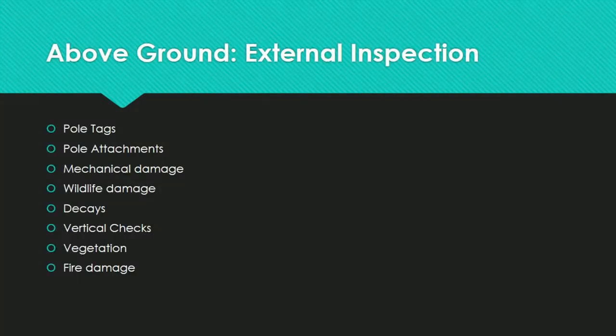Above ground inspection covers the majority of the inspection process and is divided between external and internal, targeting the pole above the ground line. External inspection is a visual evaluation of a pole or stub's above ground zone. Defects too high up to be inspected must be recorded; the utility company will then arrange for a qualified person to climb the pole. If visible deterioration renders the pole dangerous, it should be repaired or replaced prior to climbing.